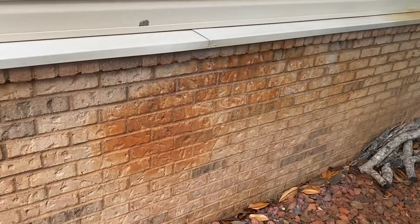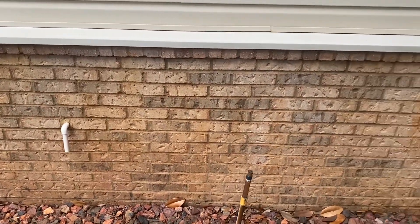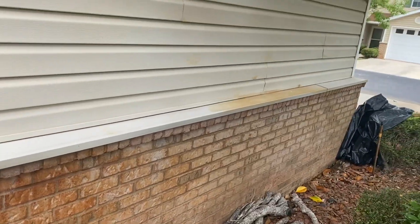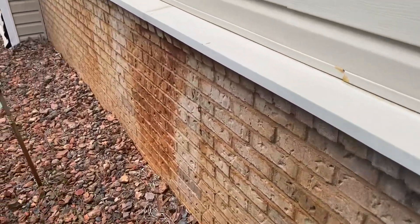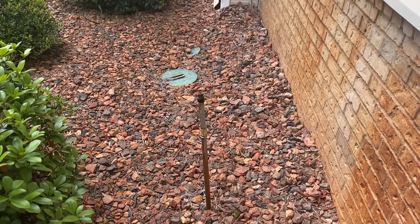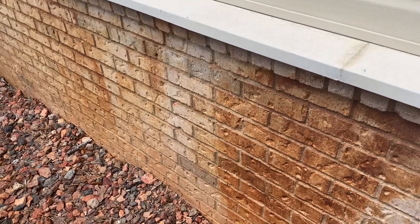Right here you can see the brick is a brownish color, but there are definite rust stains here on the vinyl. As we walk over here, there's a little rust tint, and a pretty substantial rust stain here. And there's our culprit.